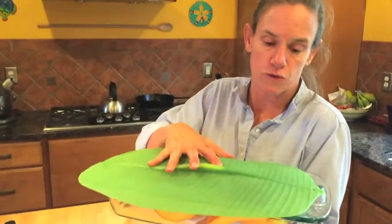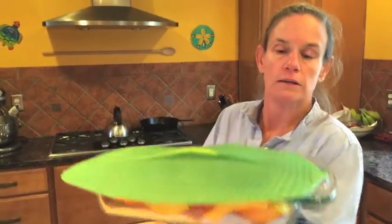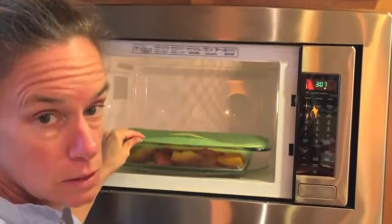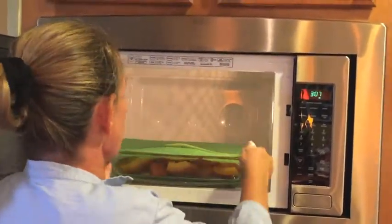So I'm gonna take this — it's covered — and I'm gonna put it in the microwave for probably six or seven minutes. Poke it and see if it's all done. I've actually done this for a grand total of ten minutes in the microwave and I'm poking it and it's nice and soft.